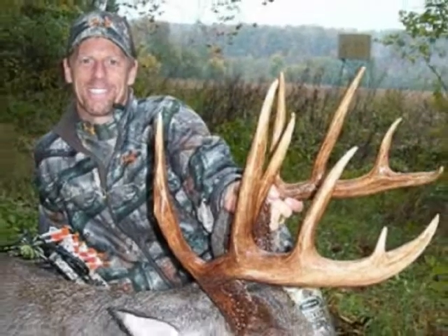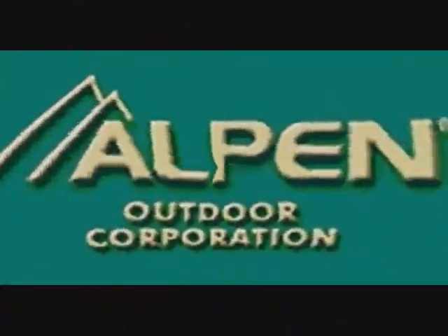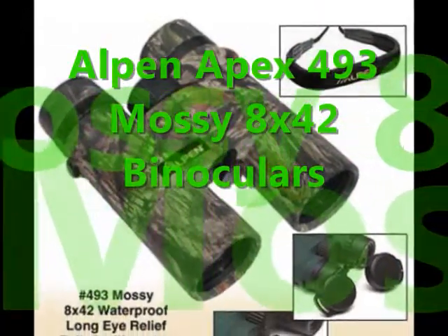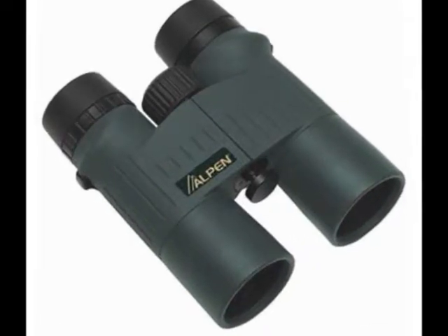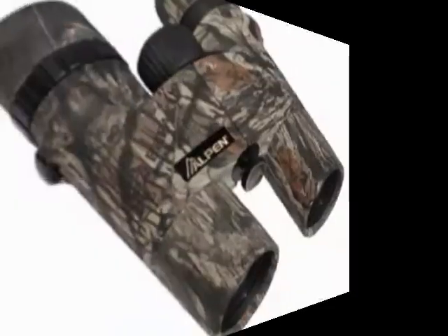Here's a binocular that is built with a woodsman like you in mind. Alpen Apex dares to be one with the wilderness with its Alpen Apex 493 Mossy Oak 8x42 binoculars. It has the same features as its Apex 493 counterpart with one new exciting feature: camouflage colors.